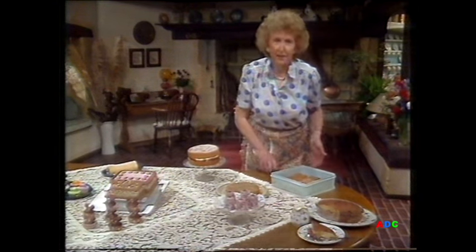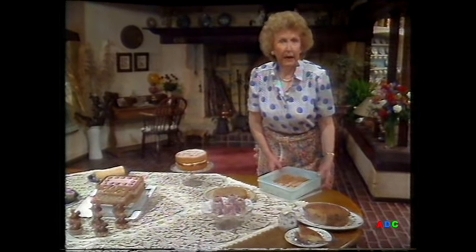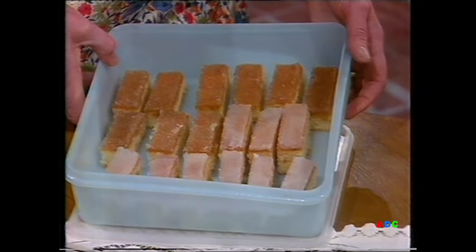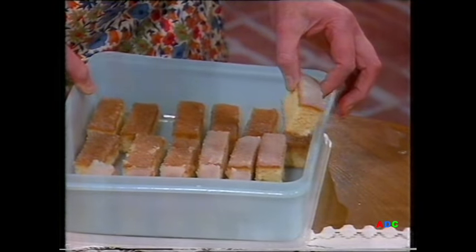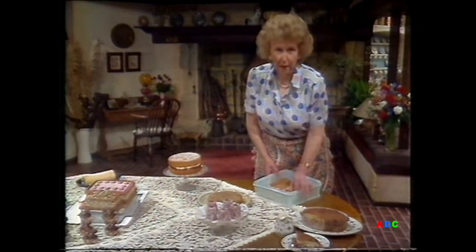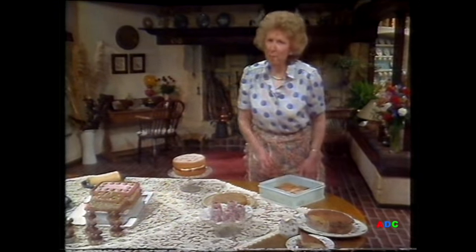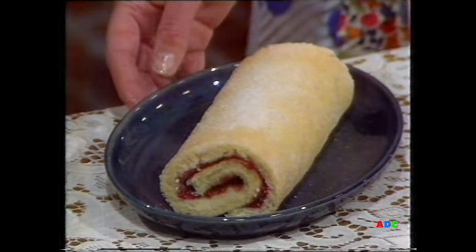Now you saw me bringing this box from the freezer. And if you're sitting there saying it's a waste of time me making a cake — now there's only me or there's maybe just two of you — this is what I do: I make the cake, cut it up and freeze it. They come out of the freezer quite hard and will defrost in a couple of minutes, and they're very nice and fresh. And if you have a microwave, it will defrost in about five seconds. Now if you've ever tasted a homemade Swiss roll like this one, you'll never want to buy a factory-made one again.